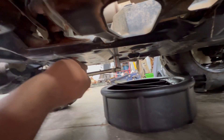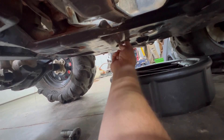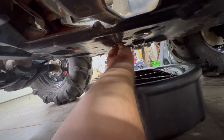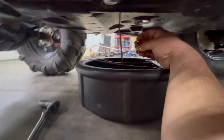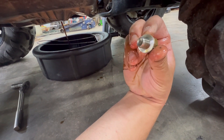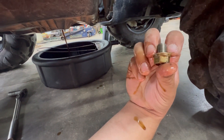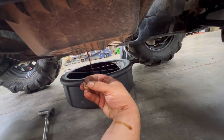As usual, always remember: lefty-loosey, righty-tighty. And the oil's coming out. Something to note — make sure your washer comes off with the drain plug and stays with it. Some oil change kits give you new washers, some don't. It's all right to use the old one once or twice; I've never had any issues doing that. This one did stay with the plug, so that's a good thing. After all that drains, we'll reinstall it.